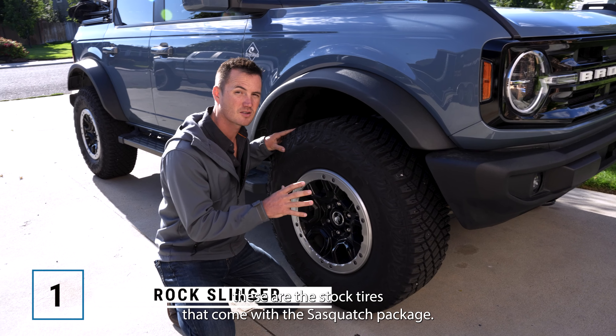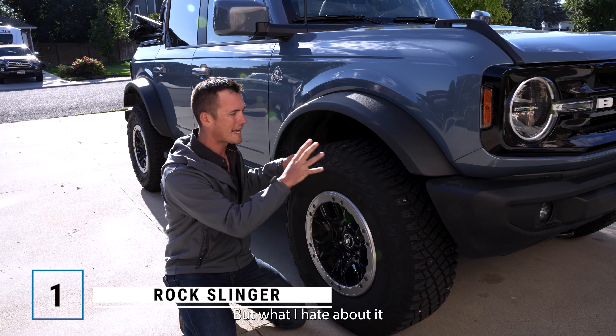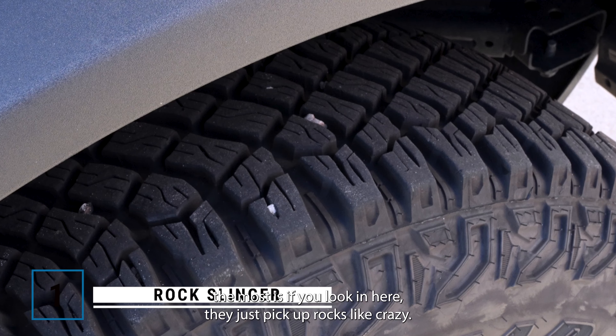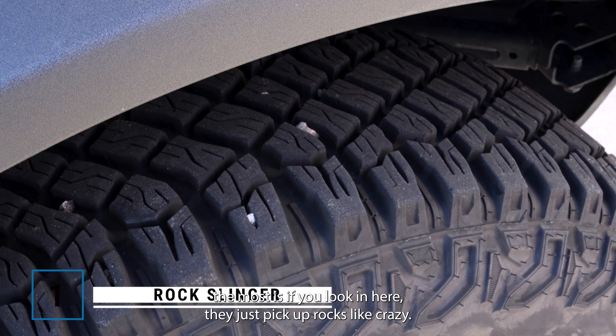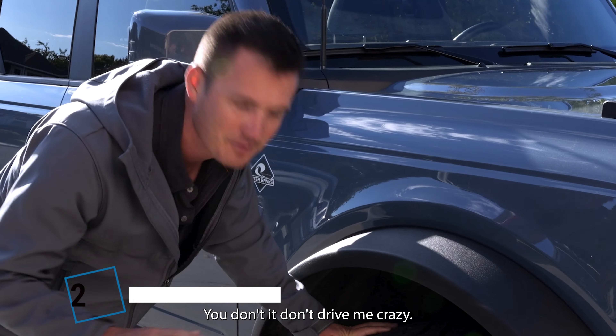These are the stock tires that come with the Sasquatch package. They're Goodyear Wranglers — a 17-inch rim and a 35-inch tire. What I hate about them the most is if you look in here, they just pick up rocks like crazy. And I hate throwing rocks, especially when you're driving. It just drives me crazy.